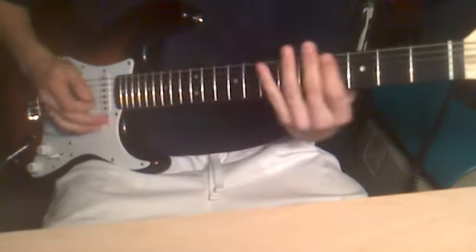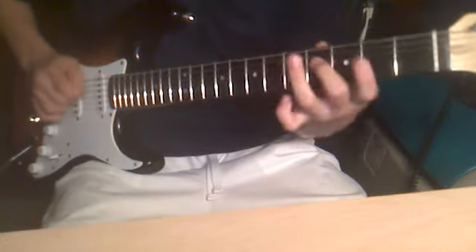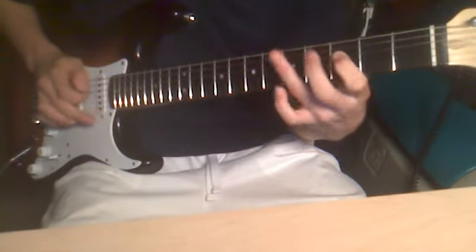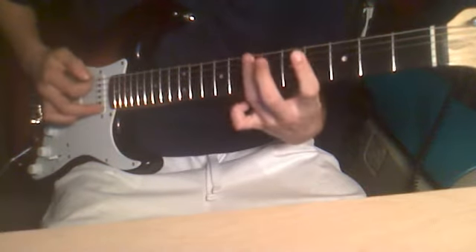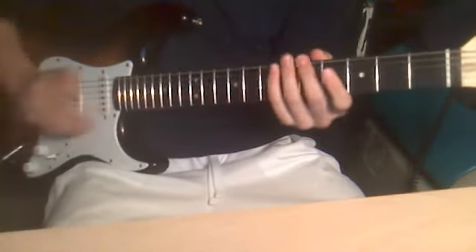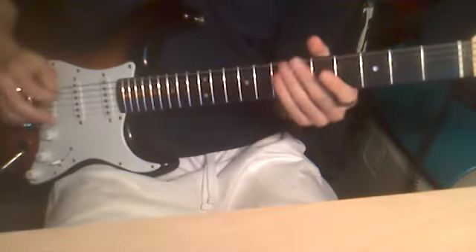Distorted. Slow distorted. You need to be in Drop D for this song — I think so, I'm not sure about that, but oh well. That'll be the same tuning and all that.